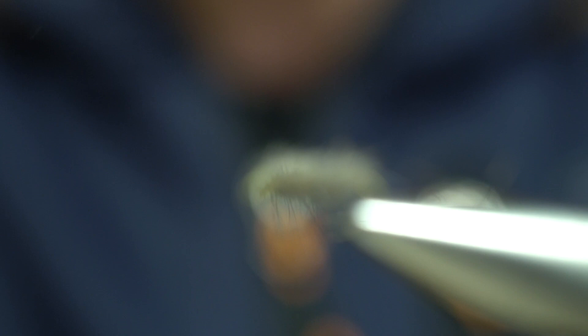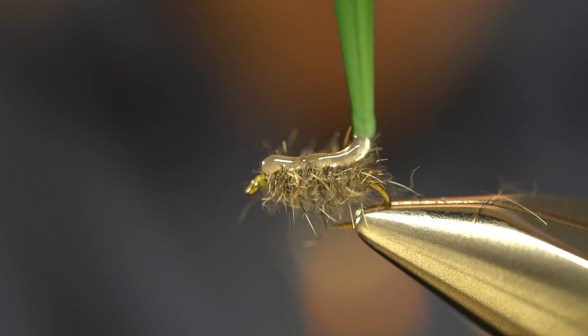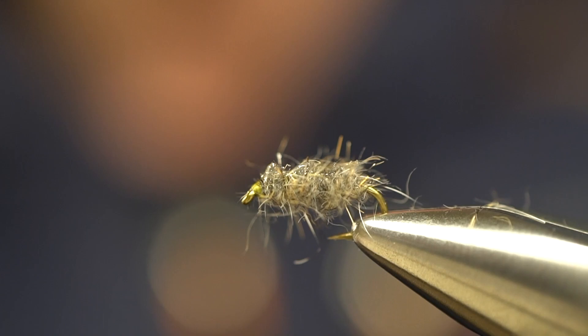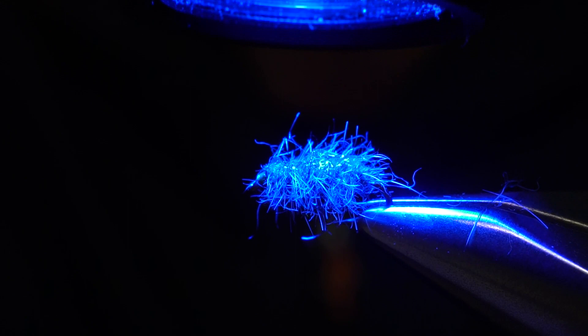Now to hold those fibers in place, you could use rib, but in this case we're going to use Loon UV Clear Fly Finish in a thin consistency. We're just going to put a nice little dab over top of that and kind of work it in. This is going to give the fly some translucency, but just as important, it's going to hold the shape of this pattern once it comes in contact with the water. So we don't really need the rib — this UV coating right over top is going to hold those fibers for us and give us the translucency we're looking for.